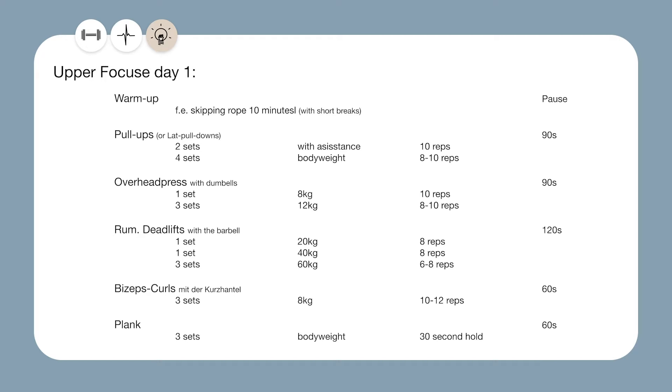Pull ups and overhead press are the first two exercises because we want the routine to be upper body focused. We do pull ups before the overhead press because it's smart to focus a little more on your back side — usually the back muscles are underdeveloped in comparison to the front side, and a strong back also helps you with good posture. The rep range of the Romanian deadlifts is a little lower because doing high rep deadlifts is difficult and demanding on your body, and I'd rather you don't push yourself too hard until you master the correct form. For accessories I picked bicep curls and the plank — most of you probably want bigger biceps, and the plank so that you don't miss your core training.